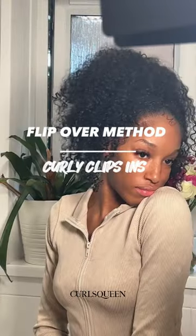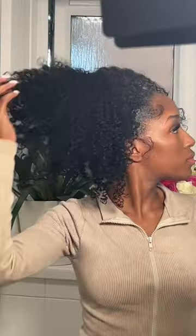This is a flip over method using clippings, and these are the different hairstyles I could achieve, which I love. It's so low maintenance. And when I say flip over method using clippings, I mean that.